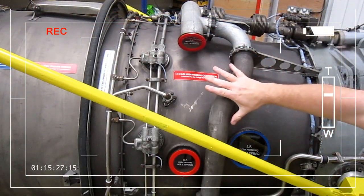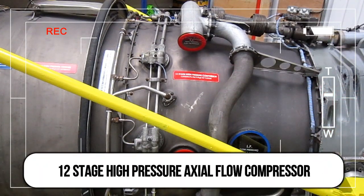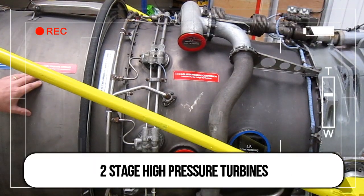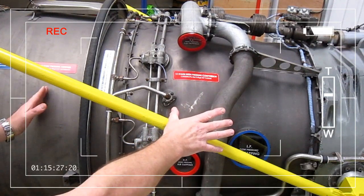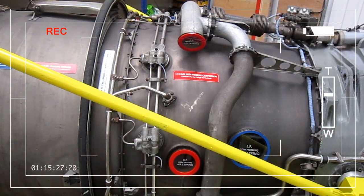This part of the engine is the twelve-stage high pressure compressor, driven by a two-stage high pressure turbine. So the twelve-stage high pressure compressor is driven by two stages of high pressure turbine, and at the front the five-stage low pressure compressor is driven by the two-stage low pressure turbines at the rear.